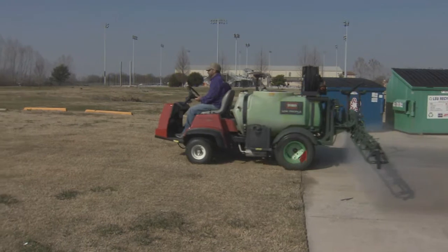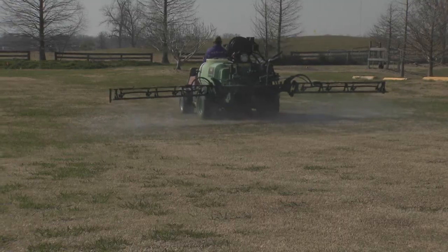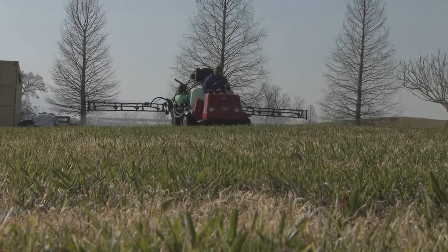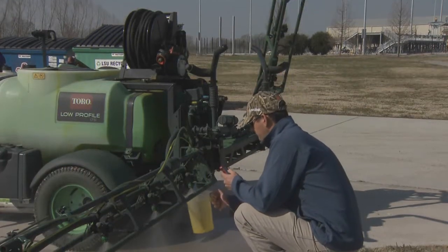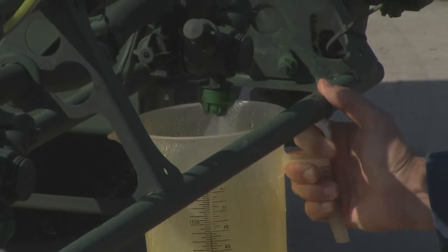If you'd like to increase your gallons per acre, repeat the entire process but slow your calibration travel speed. If you would like to decrease your gallons per acre, increase your calibration travel speed. Continue to repeat the calibration procedure until the desired rate of gallons per acre is achieved.